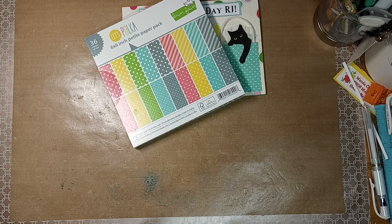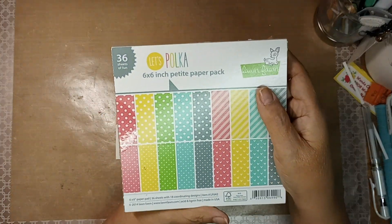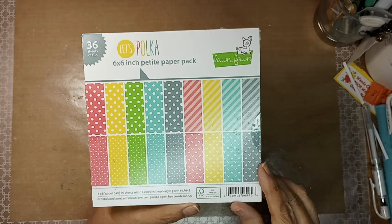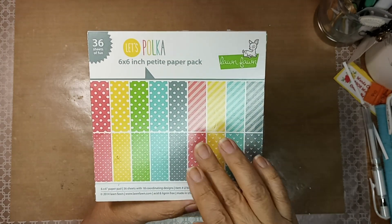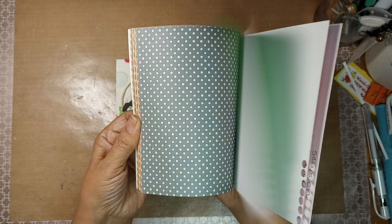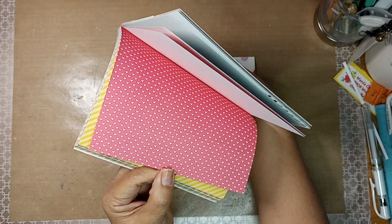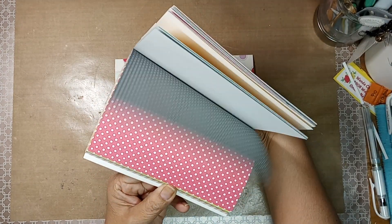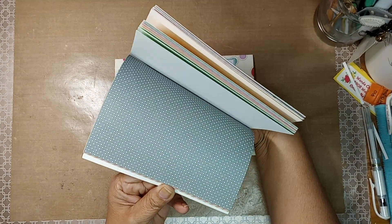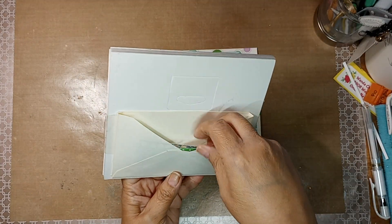So first and foremost, the quick one, which was the card. I made my grandson a card. I used Let's Polka by Lawn Fawn and it's a 6x6 Petite Paper Pack. Petite because the print is tiny. Some are bigger. These are so cute with the hearts. I like these papers, they're really pretty. I've used some of them and then I made a little pocket in the back with the envelope for the little tiny scraps. I like to keep that together.